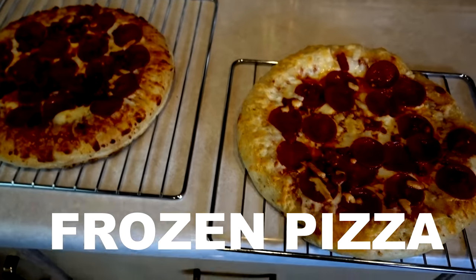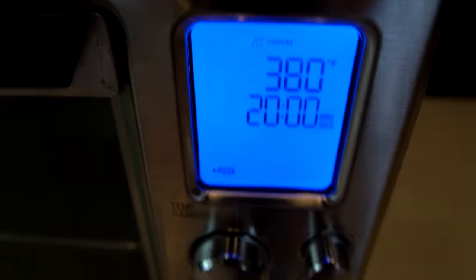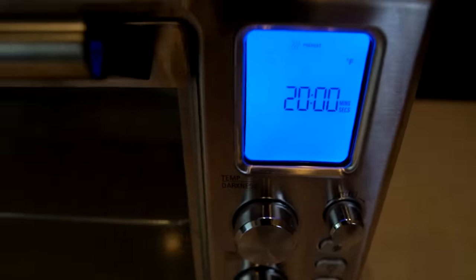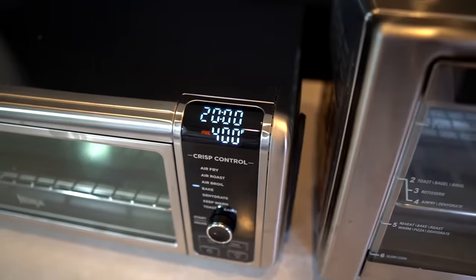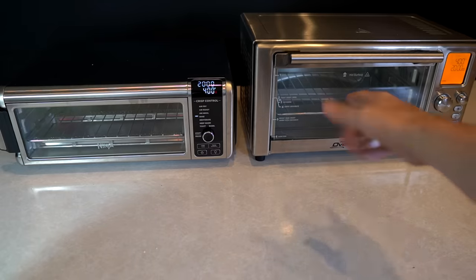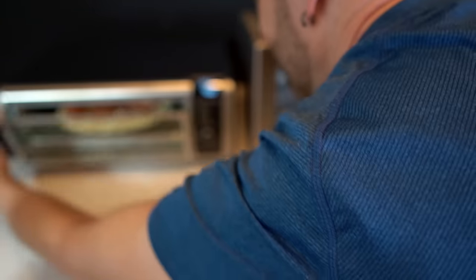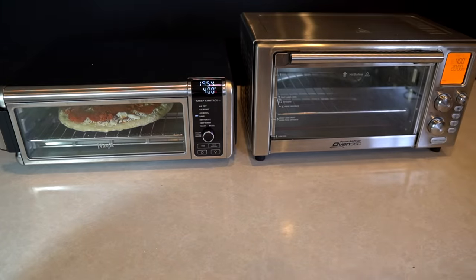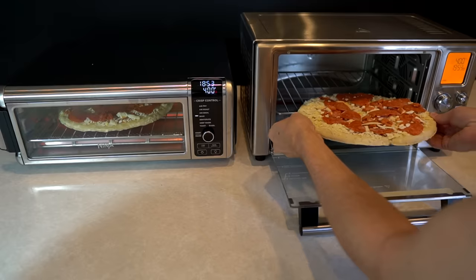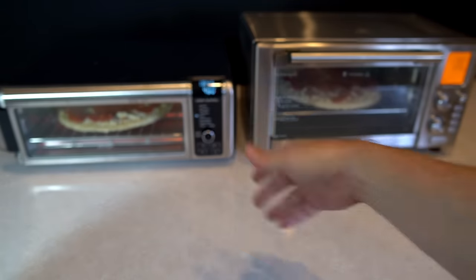So far the Ninja has been very impressive, but let's try an old standby — some frozen pizza — and see if the Power Air Fryer Oven can redeem itself. The Power Air Fryer Oven has a pizza setting but the pizza box says 400 degrees, so I'll set both to 400 degrees for 20 minutes. Both are preheating, no need to flip or rotate — just stick it in and wait. Once again the Ninja finishes preheating faster and I'm placing the pizza directly on the rack.